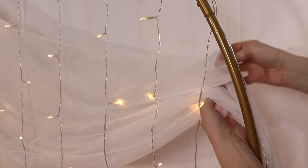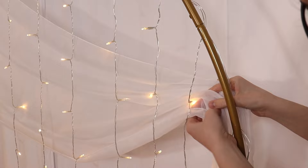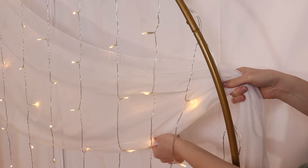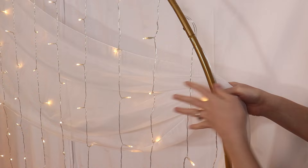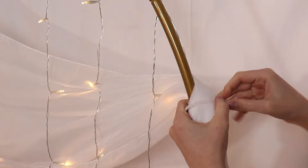Now let's focus on the drape behind the arch. I'm going to pull the top edge of the fabric tighter so it creates a straight line across the top, and then fold the fabric back and forth on top of my fingers, creating beautiful folds down the width of my fabric. Along the bottom edge I'm going to pull it back out of my hand so it creates a nice curve — this will give us that really beautiful draped effect. Once I'm happy with the placement, I'm going to take a white zip tie and snugly secure it to the frame, rotating the tail end to the back and cutting off any remaining tail with scissors or wire cutters.